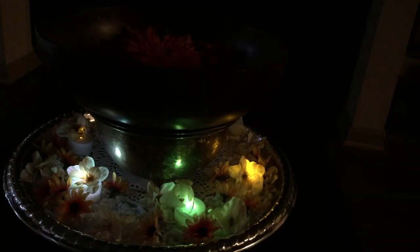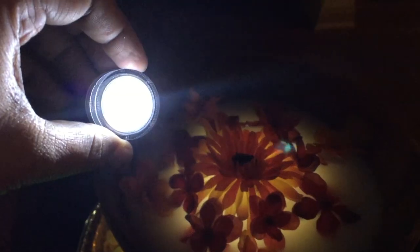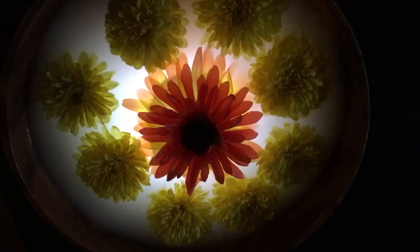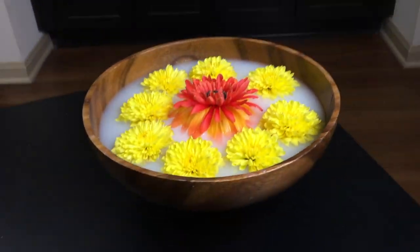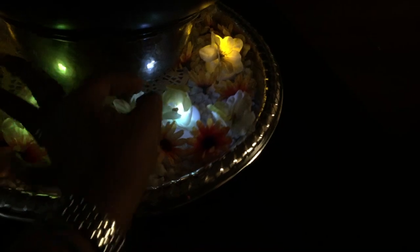And these submersible tea lights in the water — for better glow, I used 4 of these as well. If you do not have submersible lights, it's okay, you can use floating candles on top as well. With real flowers, it looks so pretty. You can also spread a few petals here and there on the water. For a more realistic look, you can also cover the tea lights with fake flowers.